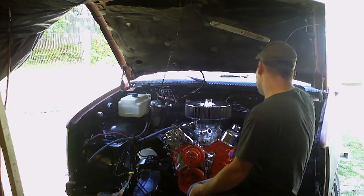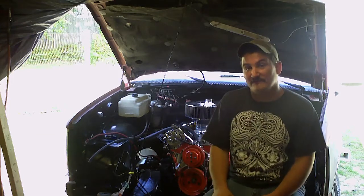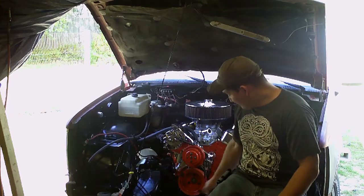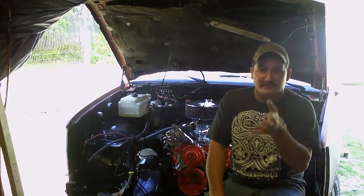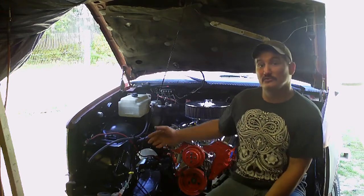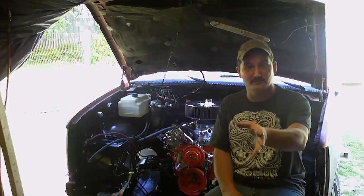What I did instead was cut the old plates off. Instead of cutting the frame to get to the bolts, I took a big grinder and ground away the bolt heads, then tapped the nuts out from the back side, letting them run out and fall down below the A-arm. It made it a lot easier getting the brackets off. Instead of going and getting V8 mounts and having to worry about fishing bolts up in there, I decided to reverse the mounts.